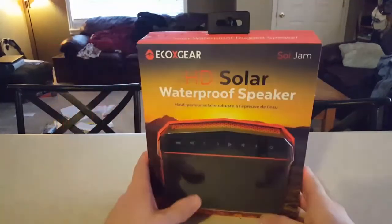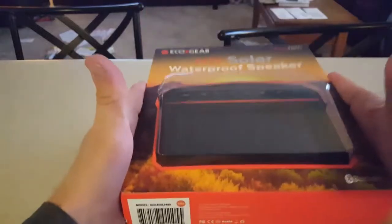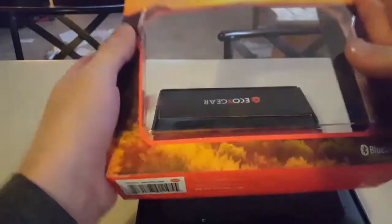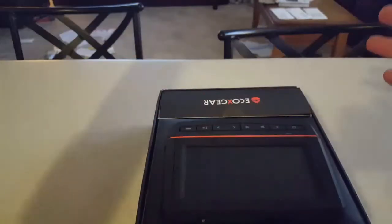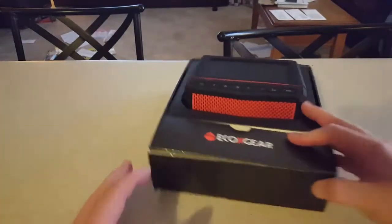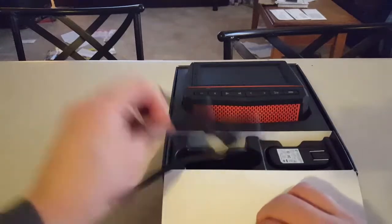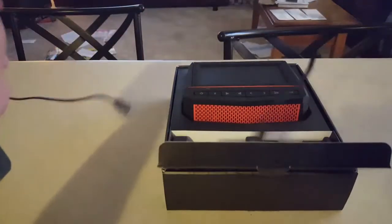So with that being said, let's get into the unboxing of this a little bit. This kind of just slides off. Pretty nice case.